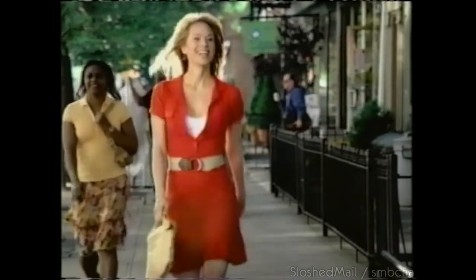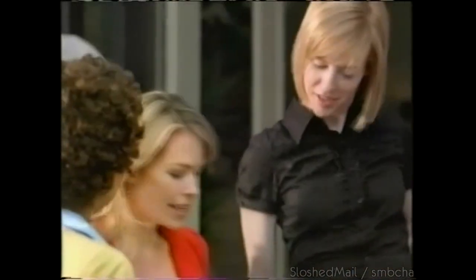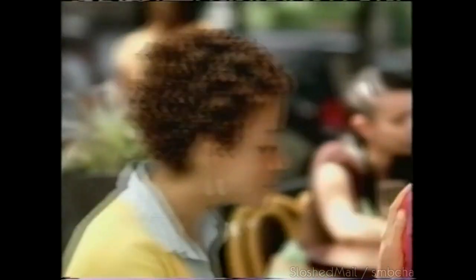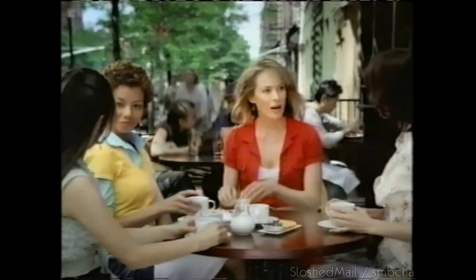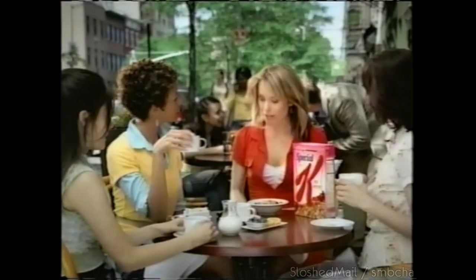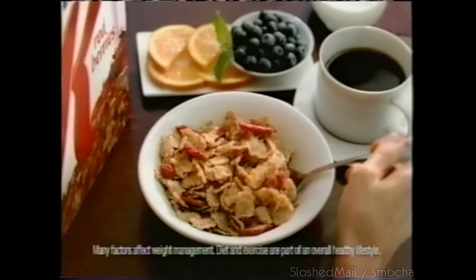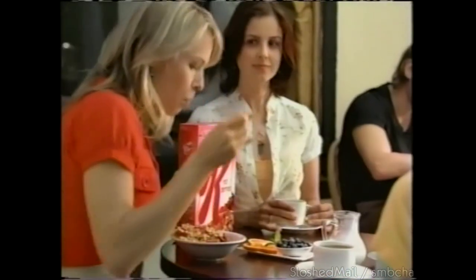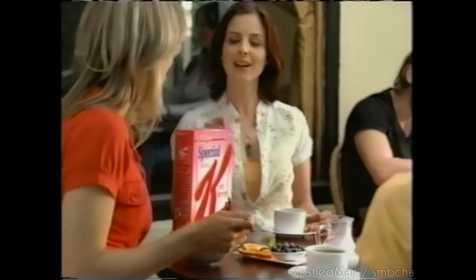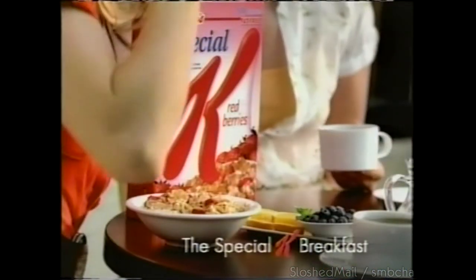Wow, Jane looks fantastic. You look amazing — what are you even doing? Eating breakfast — the Special K breakfast. Full of Special K red berries, fruit, and coffee. It's less than 250 calories for all this. Research shows women who eat breakfast, like the Special K breakfast, weigh less. Take back breakfast today with the Special K breakfast.